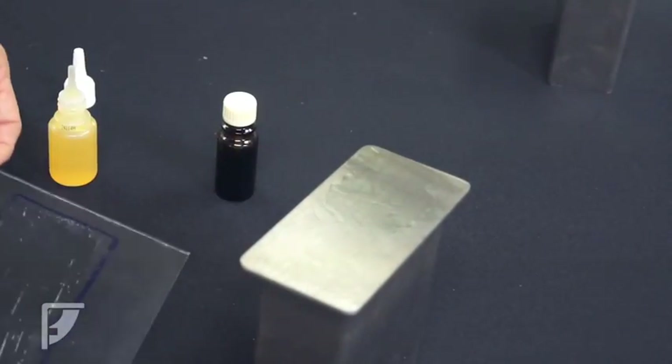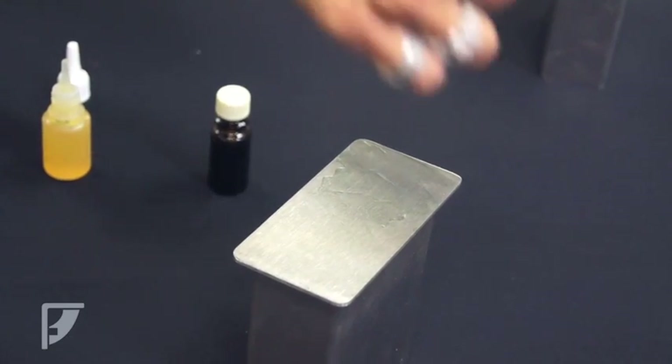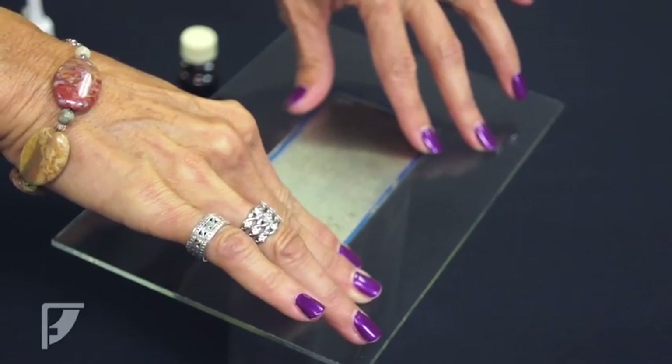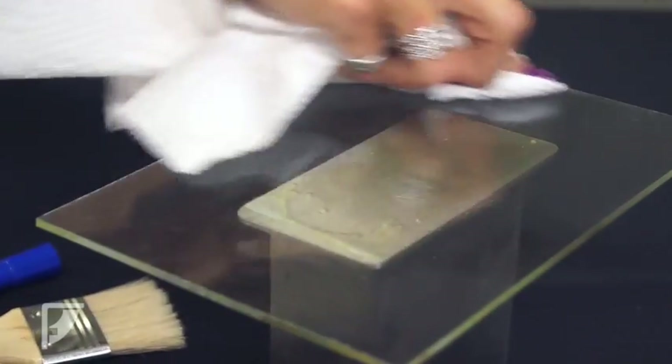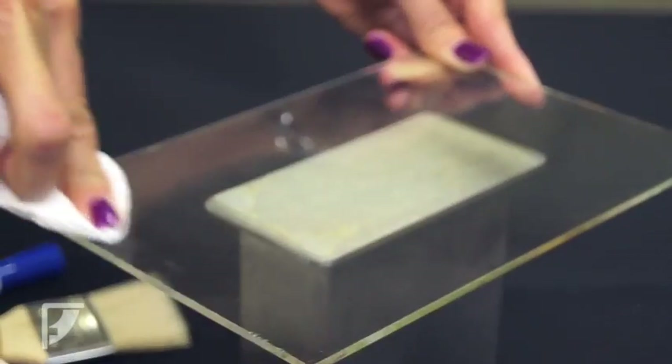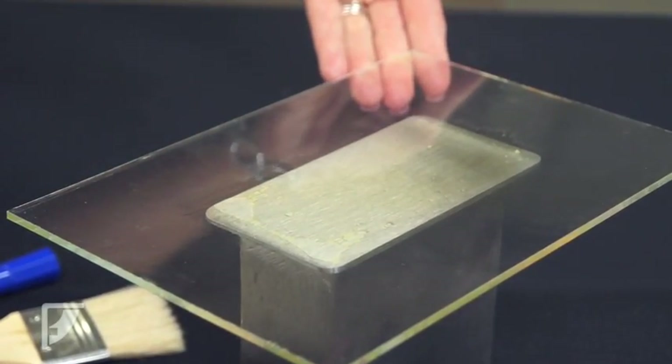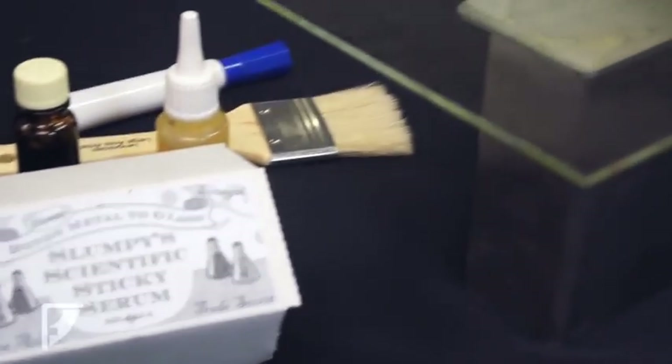Once finished, you can now apply the glass with the applicator facing the base plate to the bracket. Press and hold for a few minutes to make sure it will hold, pressing firmly to avoid air bubbles. You can now clean the other side with the magic erase marker. These little bottles can cover over 100 applications.